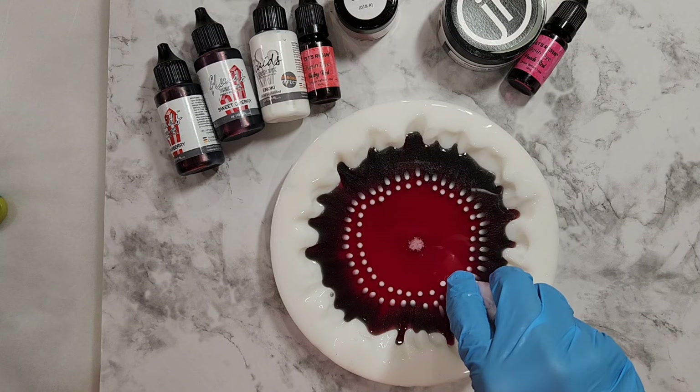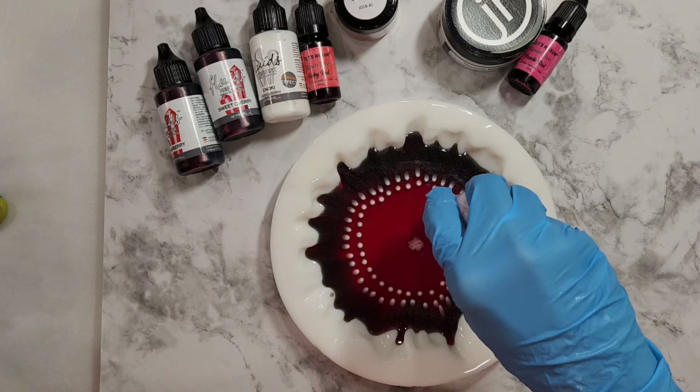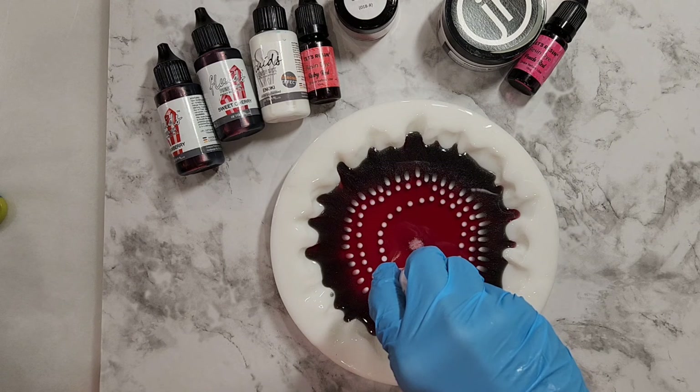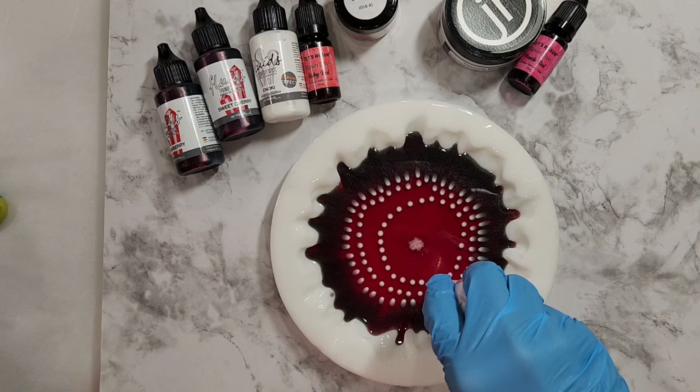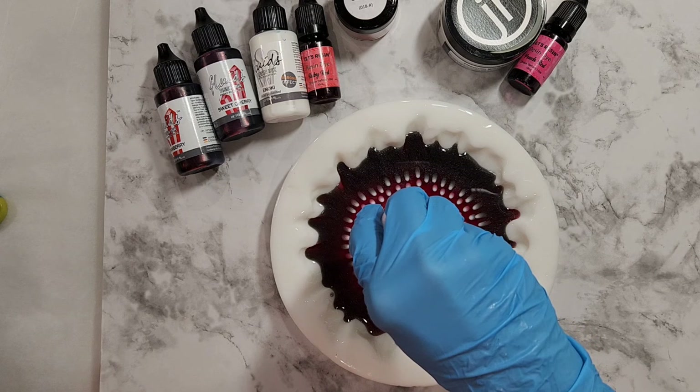I can't quite remember the full theory, but today I'm using a little bit more of the titanium white because I want to get those amazing petals that Miss Genevieve gets. She is by far the expert right now, although Julie from Pouring Your Heart Out and a whole bunch of other lovely ladies who are doing this are just creating amazing pieces.